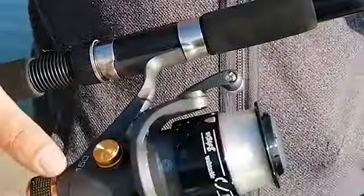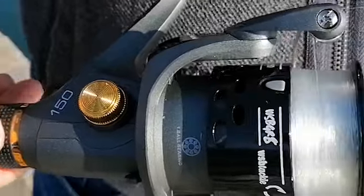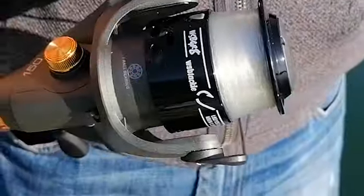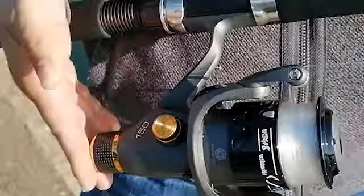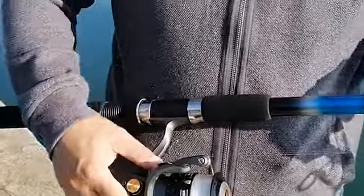I just thought I'd show you the brand new WSB GR8 fixed spool reel. This is the 150 version. It's got one ball bearing, but it's actually really smooth. It's got rear drag, the spool will come off at the front — detachable spool. Great smooth action, and for the money, you can't go wrong really.